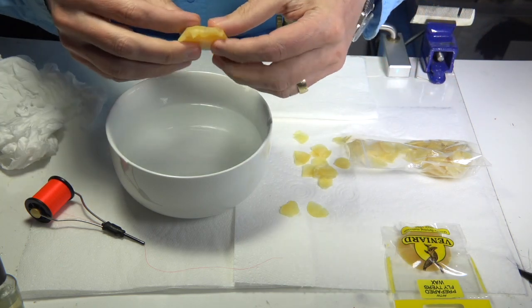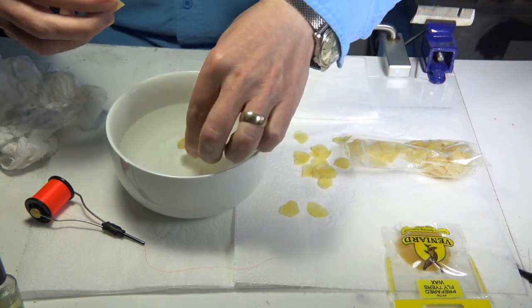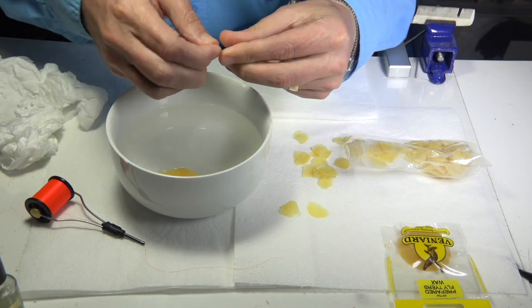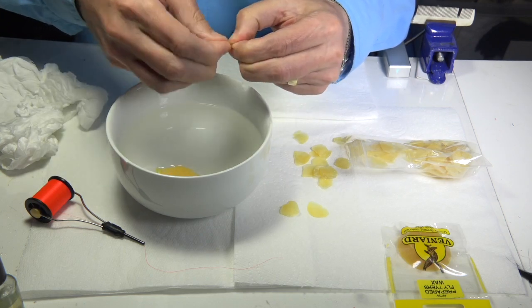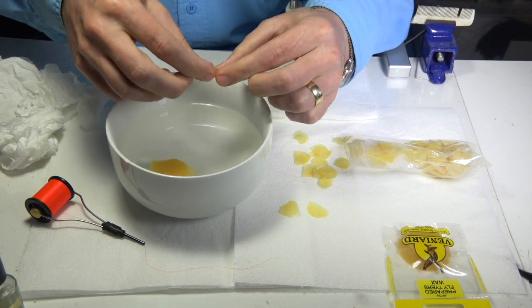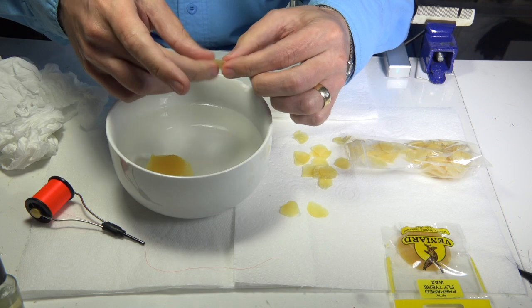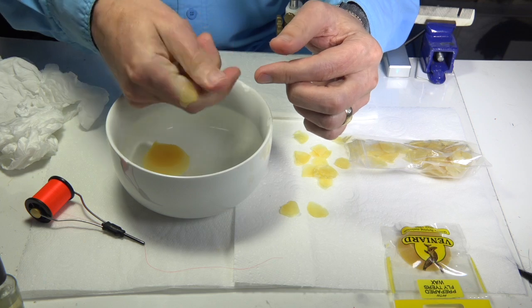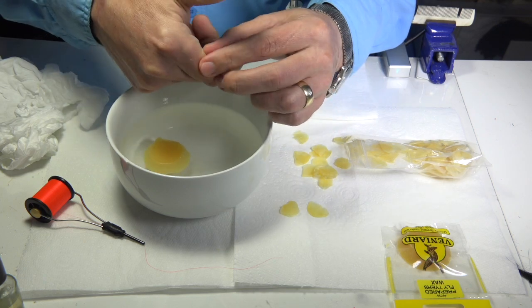If it starts to go a little hard again, just put it back in the water and allow it to soften. Before I start to use it, I like to work it within my fingers. You start to feel it going sticky and tacky, then put it to the side of my finger using my thumb.